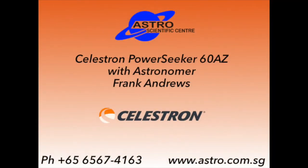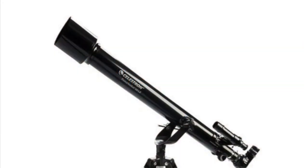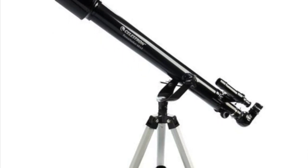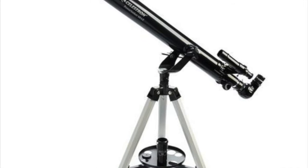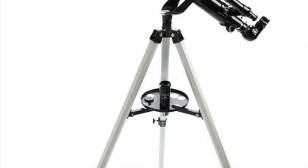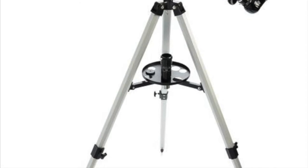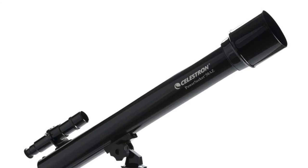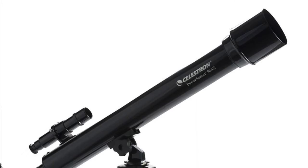For the person just starting out in astronomy, a small refractor on a good solid mounting is probably about the best investment. Start off with something like a PowerSeeker 60AZ, which will give you the brightest planets and craters on the moon.